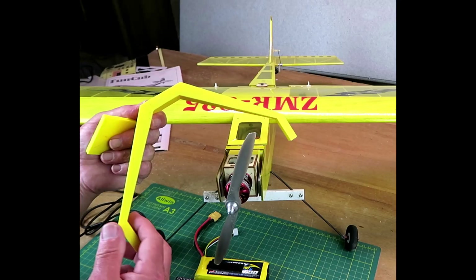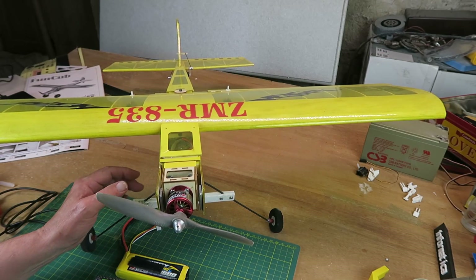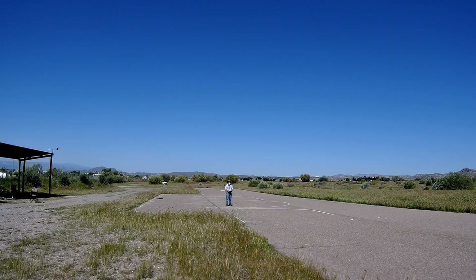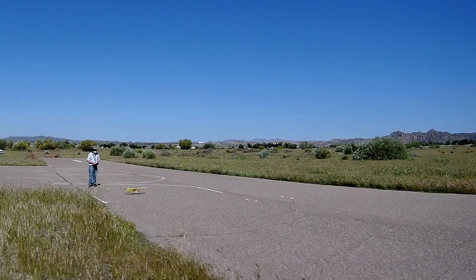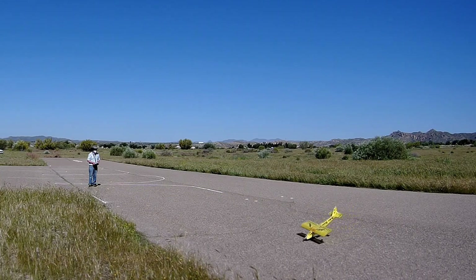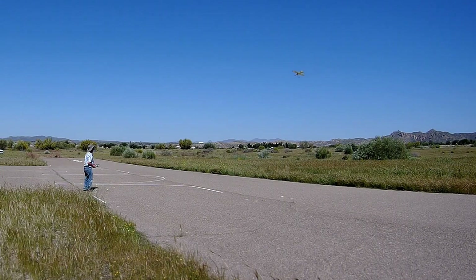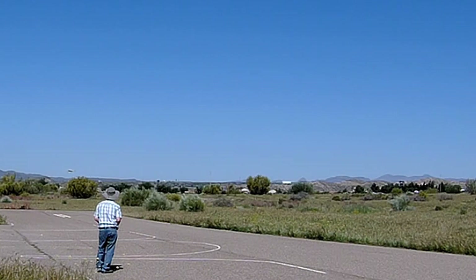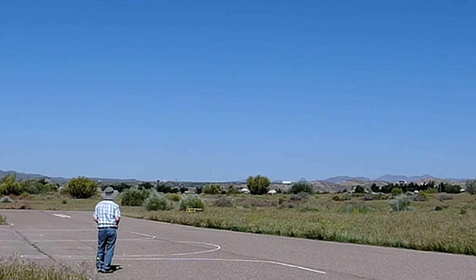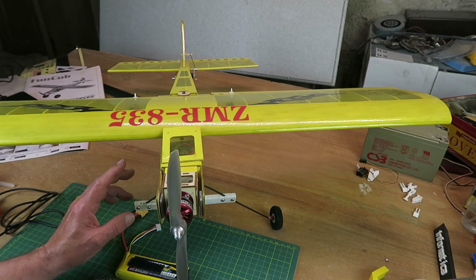On today's episode, I've recently been flying this ZMR-835 again. As you can see in the video footage, I've had varying degrees of success, especially with taking off and landing.